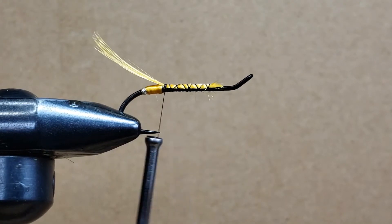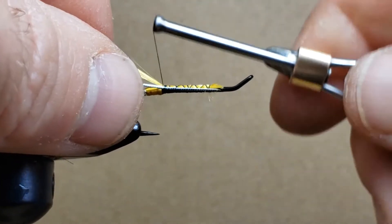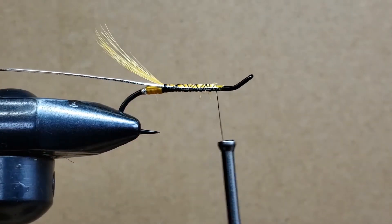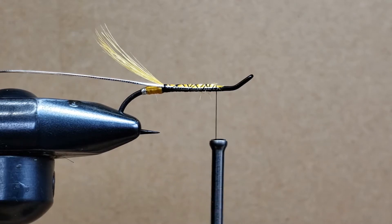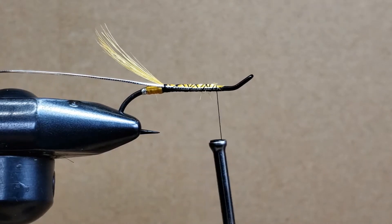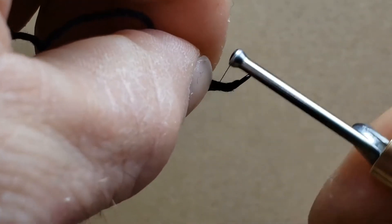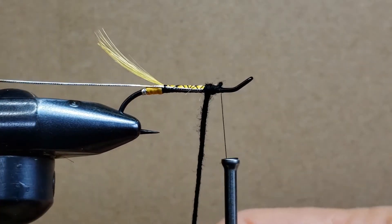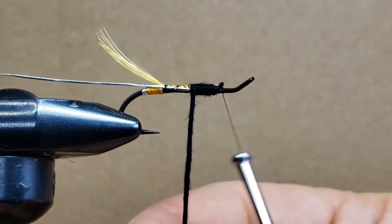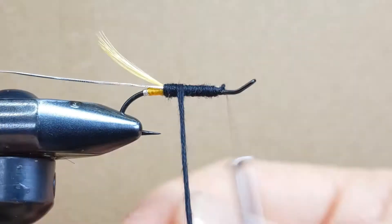The next piece is to grab some tinsel — this one is bigger than the one at the back. I'm grabbing about four inches at most and attaching the material on the side of the hook — I don't want it on top, so I hold it on the side. Now we're going to form the body using floss, a material that looks pretty much like wool. I need about four inches for this size hook, and I'll attach it on the side with a couple of laps.